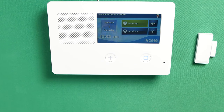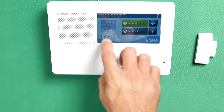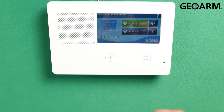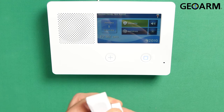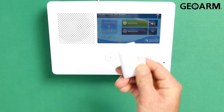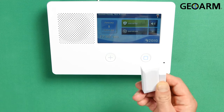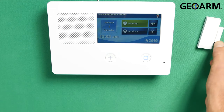Hey everyone, Drew with GeoArm, and I am back to talk to you about the 2GIG GC2e and getting a DW10E-345 wireless door window contact, which is encrypted of course, connected and programmed into this 2GIG GC2e. Super easy to do.